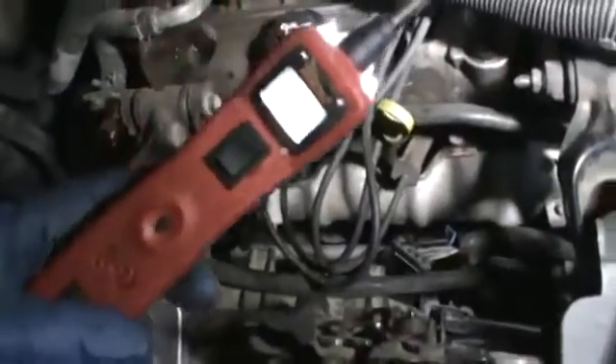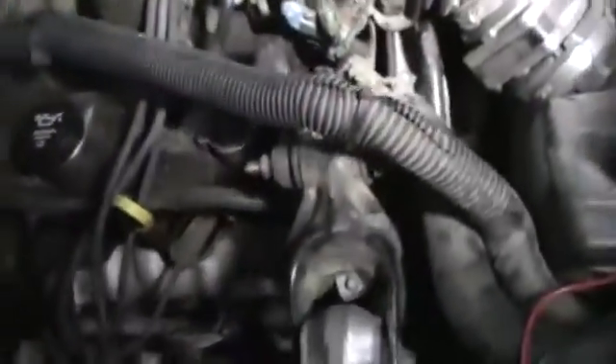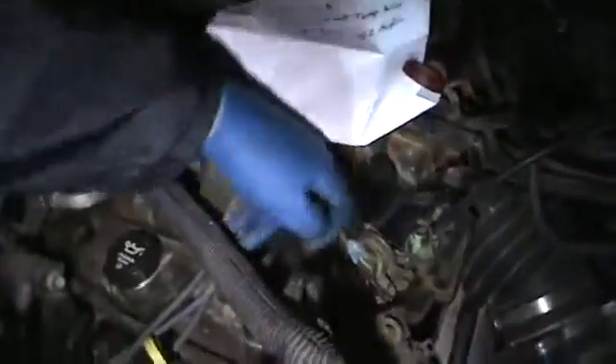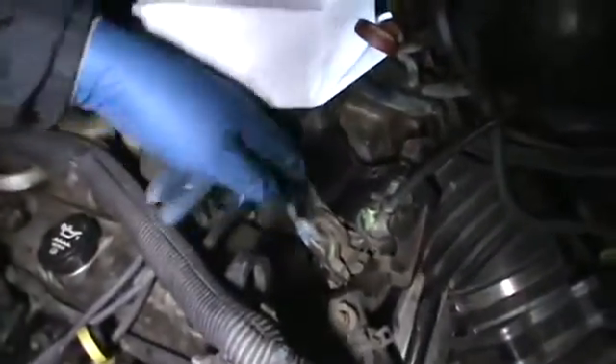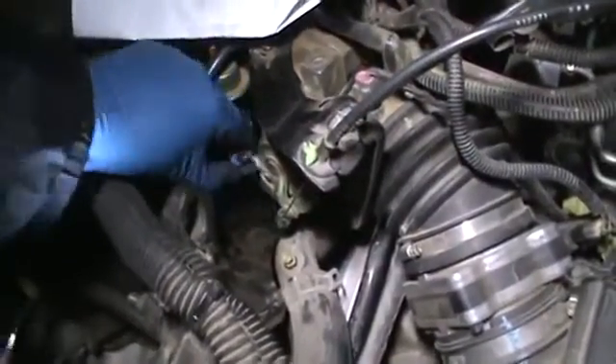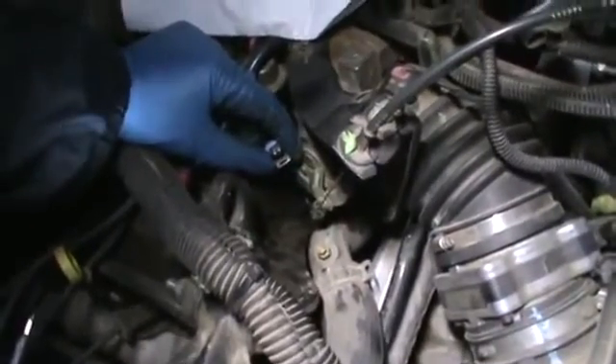I've got the power probe hooked up to battery positive. Every time I touch a ground, you get that signal; every time I touch power, you get that signal. So I disconnected the sensor connector. All we're doing is checking the wires. I had him warm the car up — the fans did not turn on at any time.